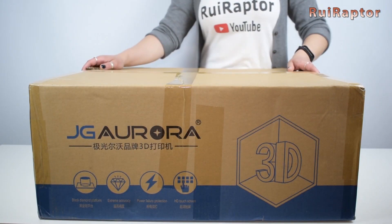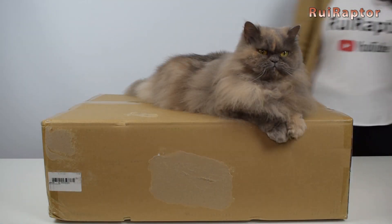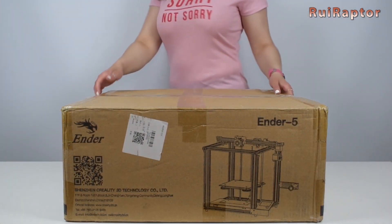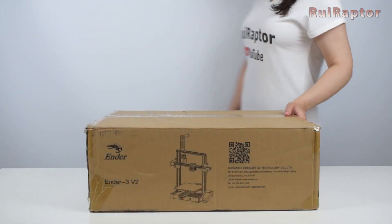Hi guys! Welcome to our first video of 2021. I'm Rui, and I'm Sandra, and this is our YouTube channel. In this video, we will recap all the videos that we uploaded during 2020 and also let you know some of the new projects for 2021.